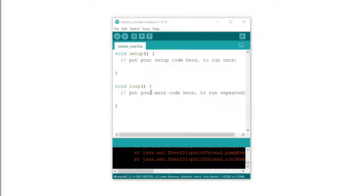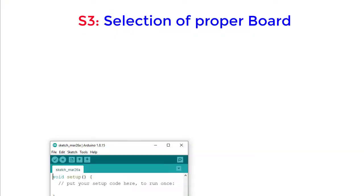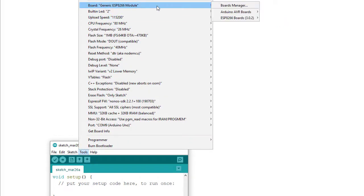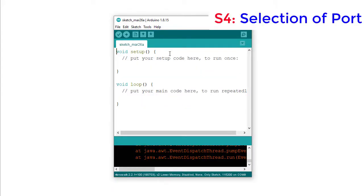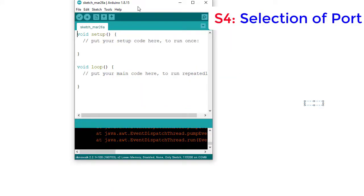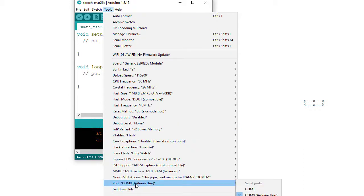Next, I need to select the proper board: Generic ESP8266 Module. Go to Tools > Board and select Generic ESP8266 Module. I have already selected it. Next, I need to select the proper port under Tools > Port. In my case it is COM9, so I need to select COM9. Since I am using Arduino UNO for uploading code to the ESP8266, it is listed as COM9 Arduino UNO, so the proper port for my case is COM9.